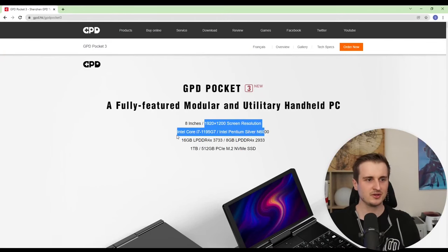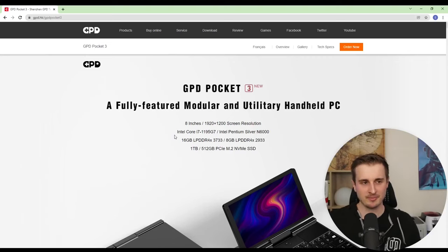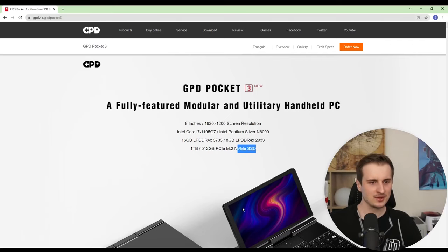It's an 8-inch computer with a nice resolution. There are two versions — I bought the more expensive one: Intel Core i7, 6 GB LPDDR4 RAM, and 1 TB of storage on an NVMe SSD, which is very fast. For me it's a beast, not a little toy.